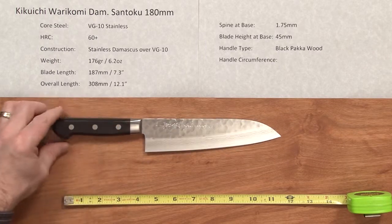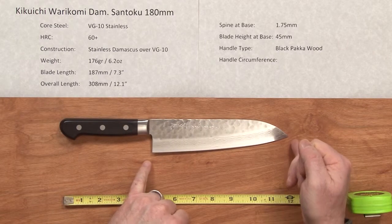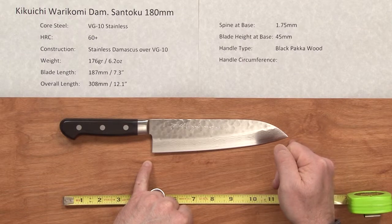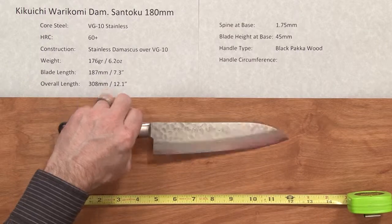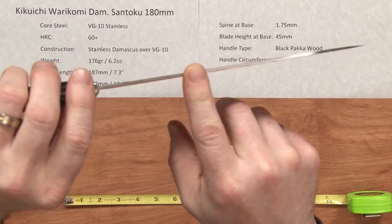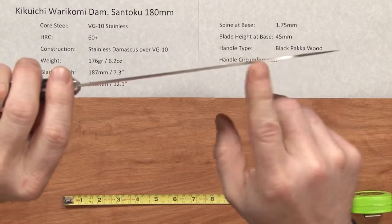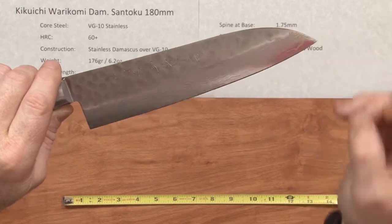The weight of the knife is 6.2 ounces and the blade length is a little oversized at 187 millimeters, so almost 190 — pretty cool. The overall length is just about 12 inches and the spine at the base — these are thin blades — is about 1.75 millimeters, and it pretty much holds that all the way through the knife with not really any distal taper, and you get a little taper at the actual grind right into the tip.